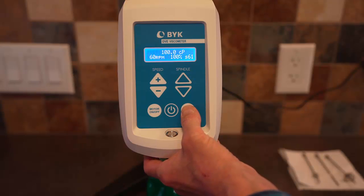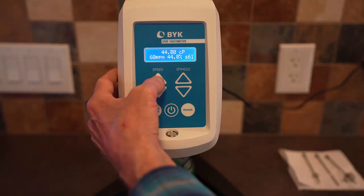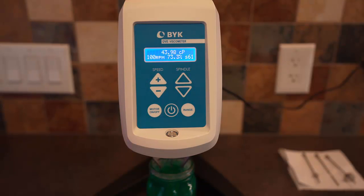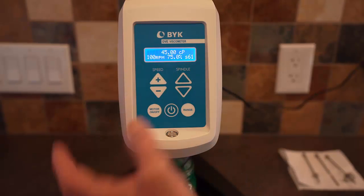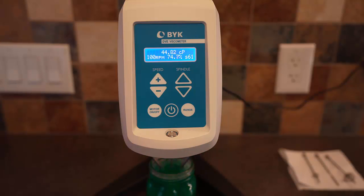The accuracy of this range: the full scale is 100 centipoise at full torque, so that's about 45 centipoise plus or minus 1. We've still got some torque available, so we can increase to 100 RPM and make another measurement. Again, we're getting around 45 centipoise, and the full scale torque would be 60 centipoise, so this is plus or minus 0.6 centipoise. The viscosity of this dishwashing liquid and water mixture is about 45 centipoise. Pure water at room temperature is about 1 centipoise, so this mixture is about 45 times the viscosity of pure water. That completes the measurement of viscosity for a Newtonian fluid.